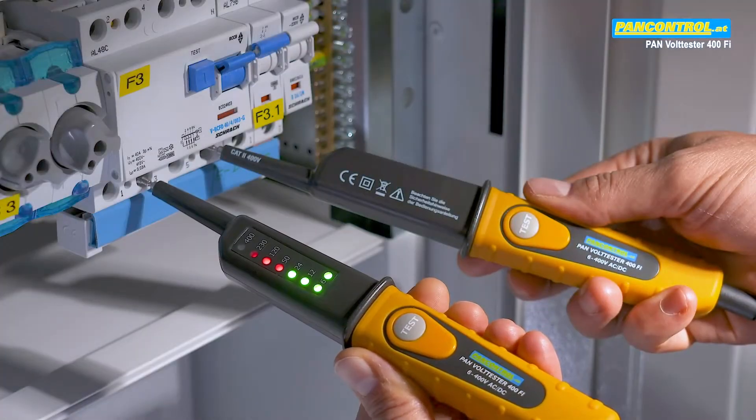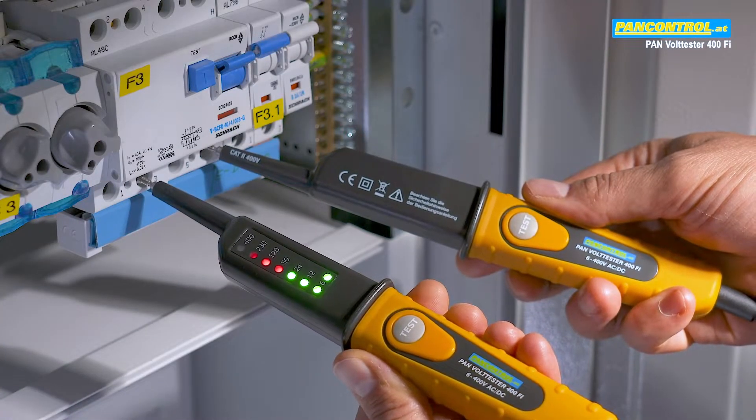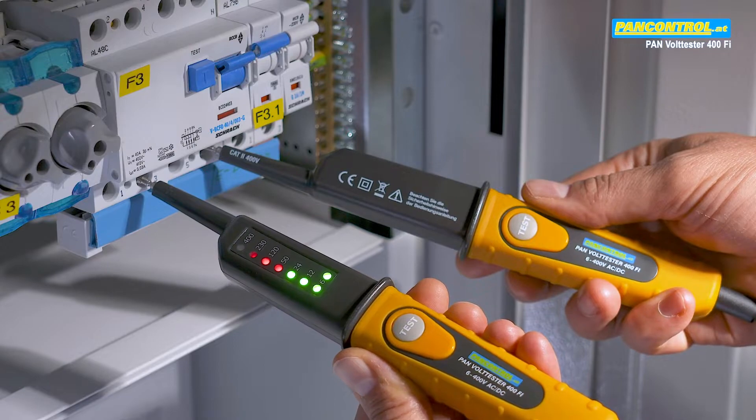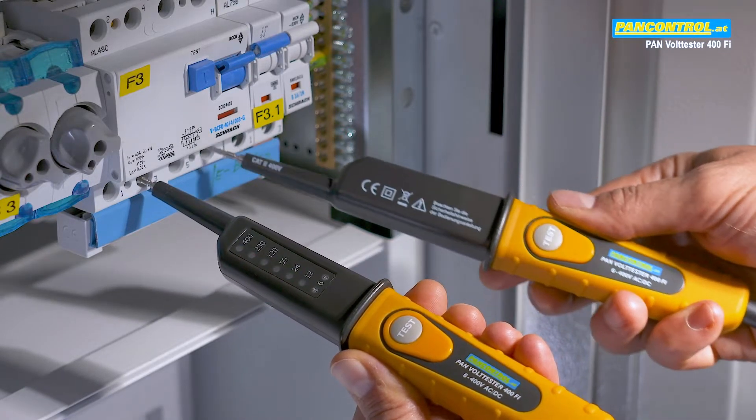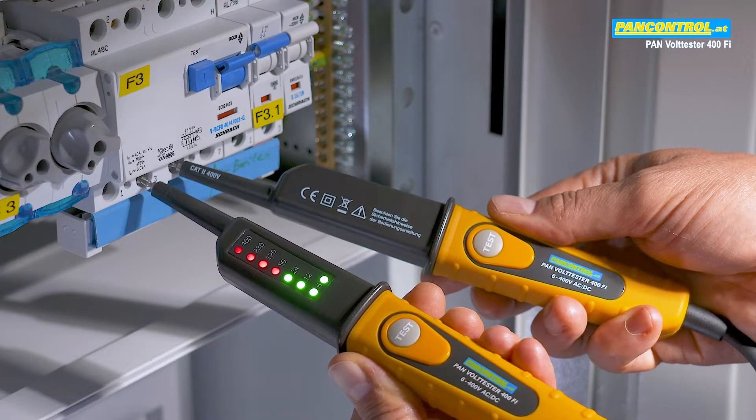For AC voltage, both plus and minus LEDs light up. Between the phase and the neutral, the tester shows 230 volts; between two phases it shows 400 volts.